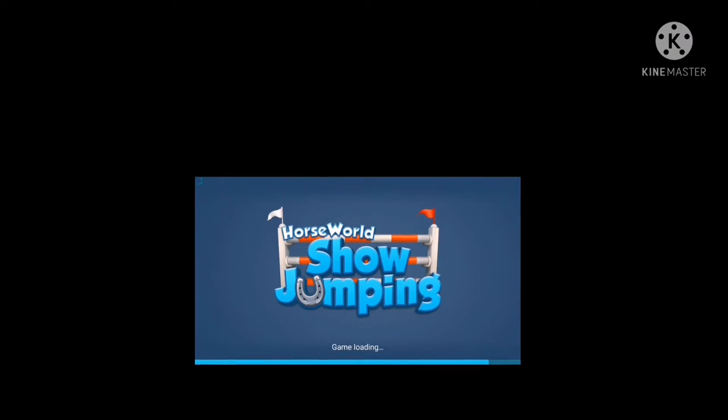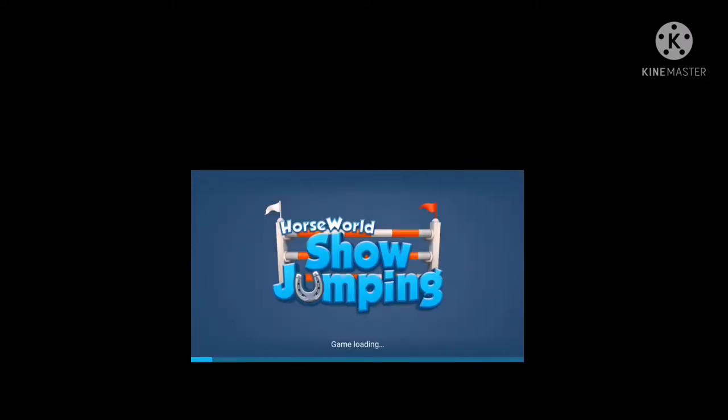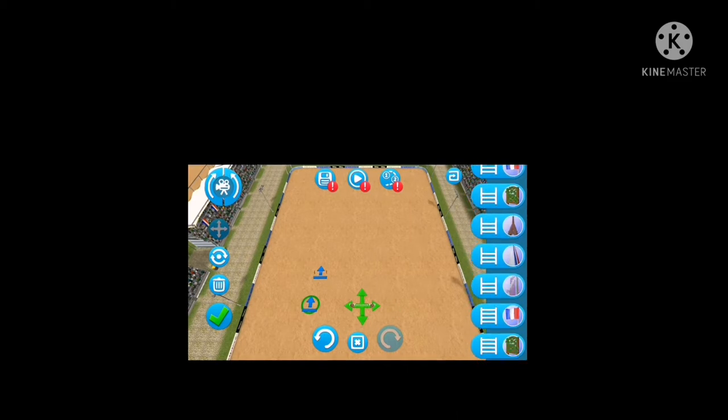Horseworld, Showjumping. I had my sound muted, I don't know what happened. I'm sorry. Okay, I've already forgotten where to go. Oh, okay. You can build your own track? Oh my gosh, yes. Thank you. How do I... oh my gosh, and then there's so many jumps!